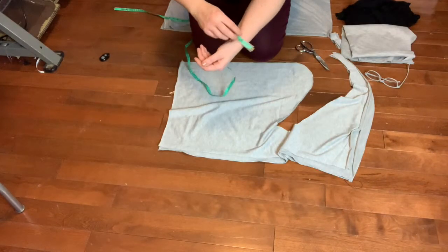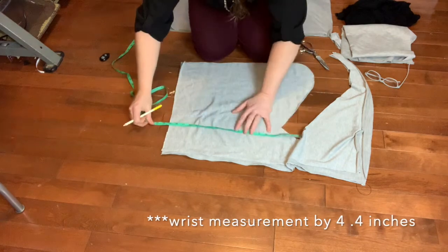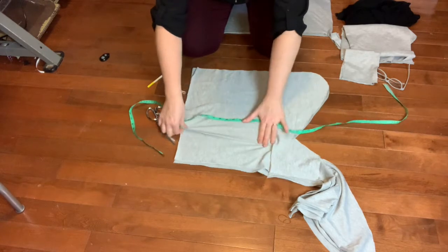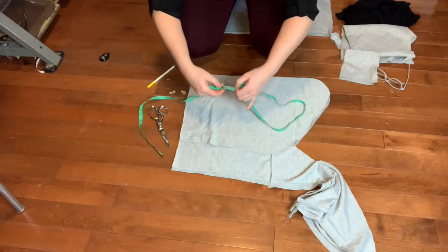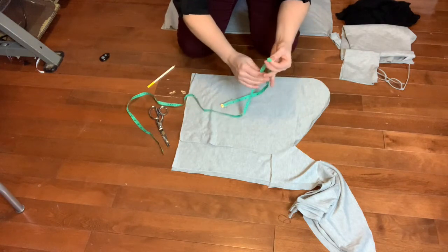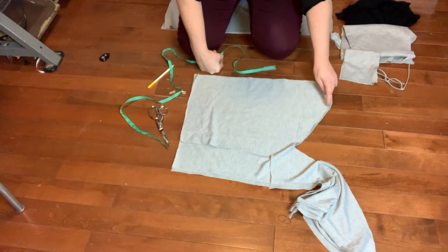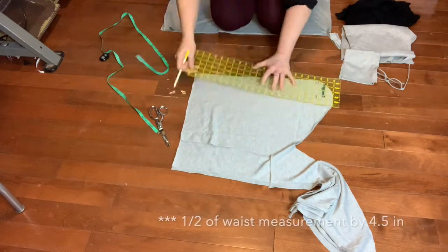Measure your wrist so you can make a comfortable band. The next measurement you need is your waist. My waist is 34 inches and I have lots of stretch in this fabric both ways. I'm going to take 34 and divide it in half — so 17 inches or 43.5 centimeters. I'm going to cut the bottom band from the leftover fabric, cutting it halfway and sewing it so it sits at each seam.